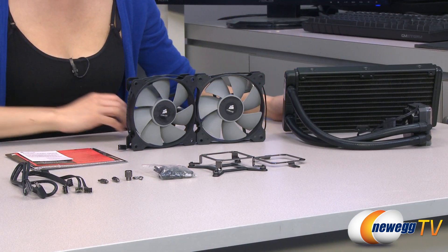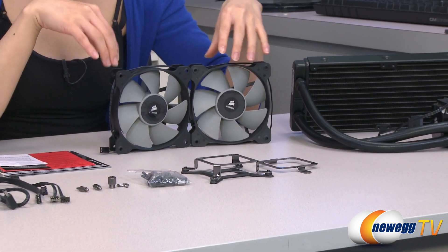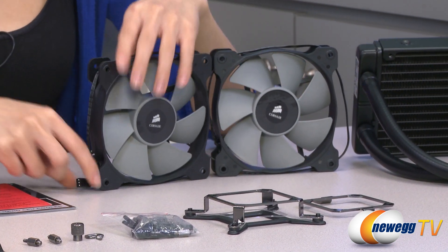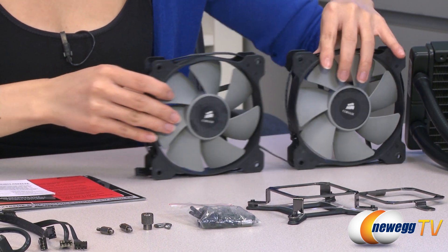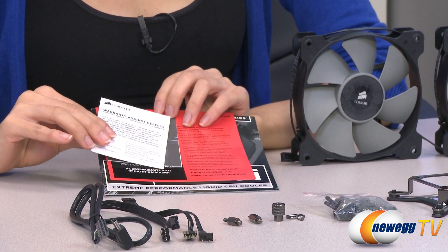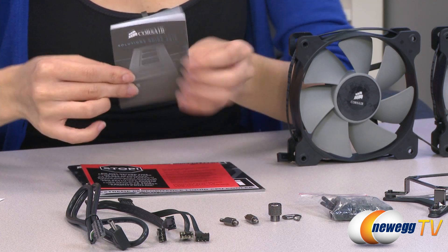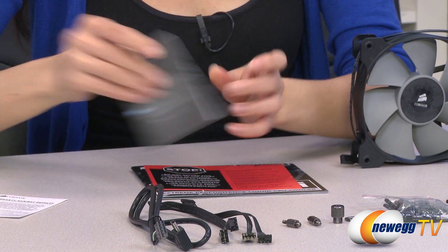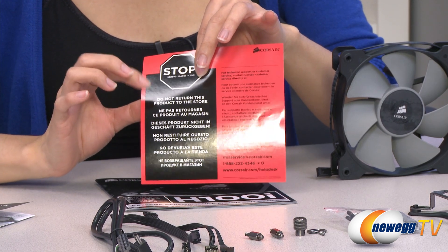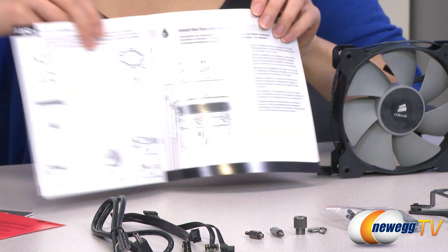Here's everything that comes in the box. We have the liquid cooler itself, but I'll go over that in just a bit. First, a look at the accessories: we have your two 120mm SP120L fans with their three-pin connectors, and on this end some documentation — your warranty against defects, some notification for Aussie consumers, a look at Corsair's other products, technical support information, and your quick start guide.